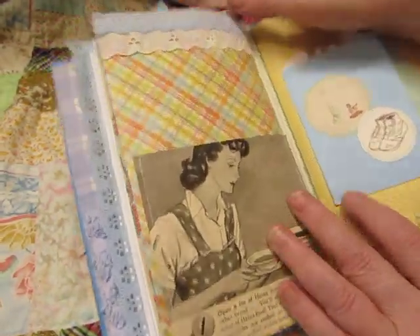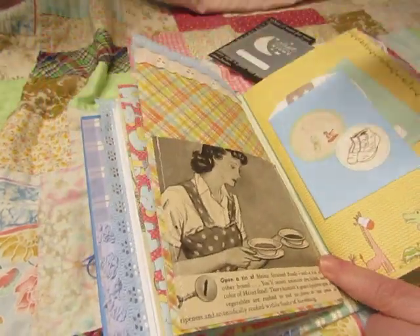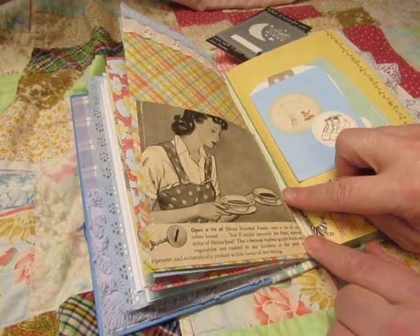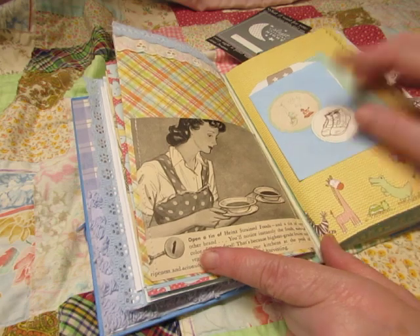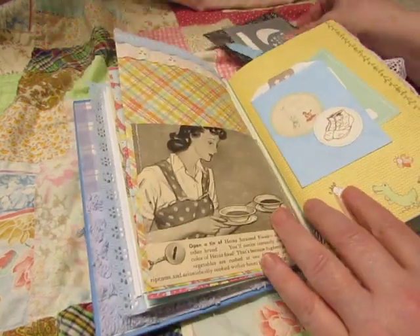We have some eyelet and some blue lace at the top here. And a vintage ad — this was about Heinz baby food, and it had three images numbered on a baby rattle: the three steps for comparing baby foods.